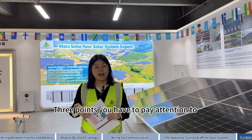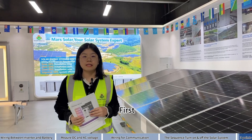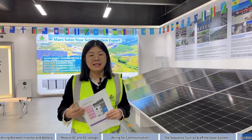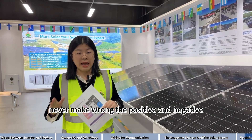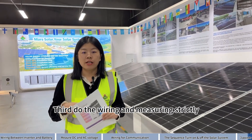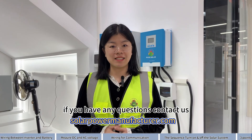Three points to pay attention to when doing solar system installation: First, fully charge your battery before you use it. Second, never mix up the positive and negative. Third, do the wiring and measuring strictly according to our manual. If you have any questions, contact us.